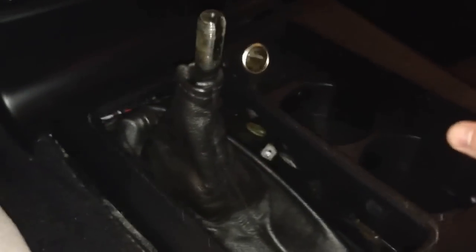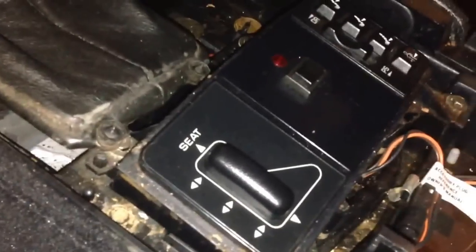So now we can actually just lift this out, just like this. There we go — the whole thing is loose. Then we can just take it out; just be careful to disconnect your wires. You can see there's wires under there. And that's about it — it just comes up. Center console. That easy.